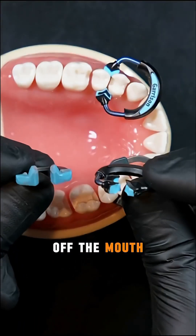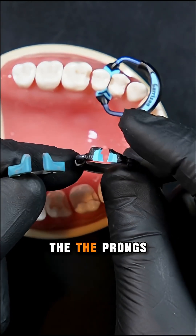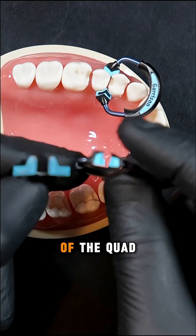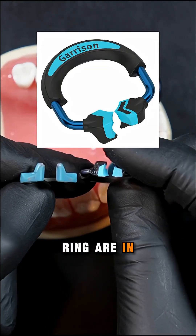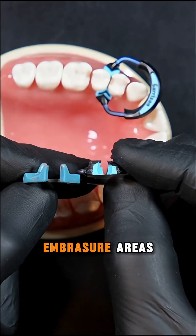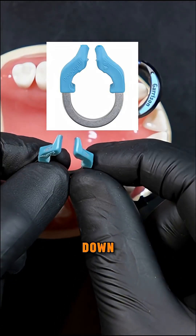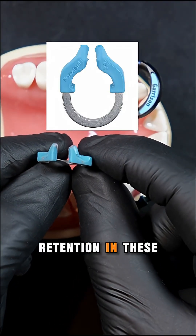If you look at these two rings off the mouth here, when you look at them from this direction, you'll see that the prongs or the design of the quad ring are designed to engage the teeth and the embrasure areas, versus the competitor ring, which are more straight up and down. And there's not a lot of retention in these.